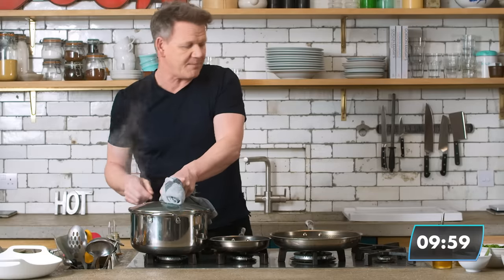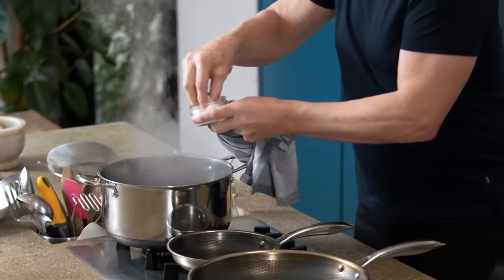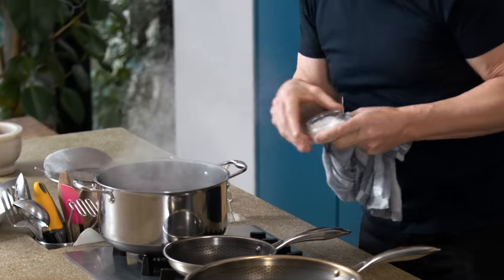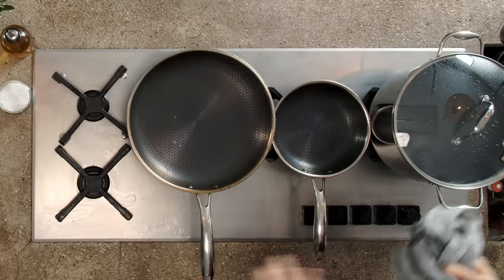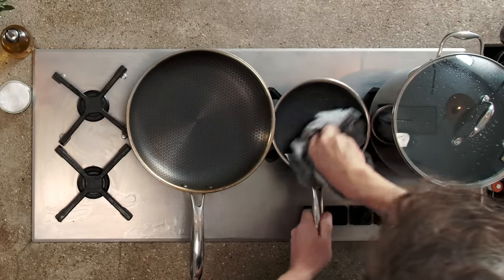First things first, get that pasta water boiling. Sometimes when it's not boiling, get some salt in there — that will increase the actual speed of that water boiling. Really important: a rolling boil. Pans on, nice and hot.